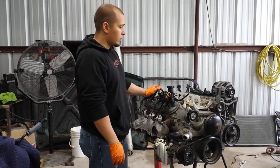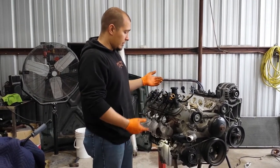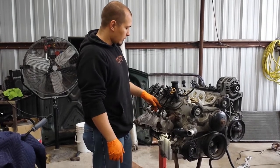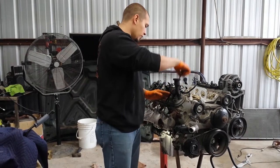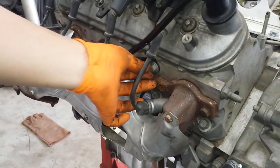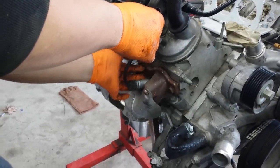We did another video on dipstick tube replacement and realized there are a couple of different types of dipstick tubes, so we're going to go over this other style. First thing you want to do to replace your dipstick tube is remove the dipstick, and then there's a 15 millimeter bolt right here holding the dipstick tube in place — remove that.